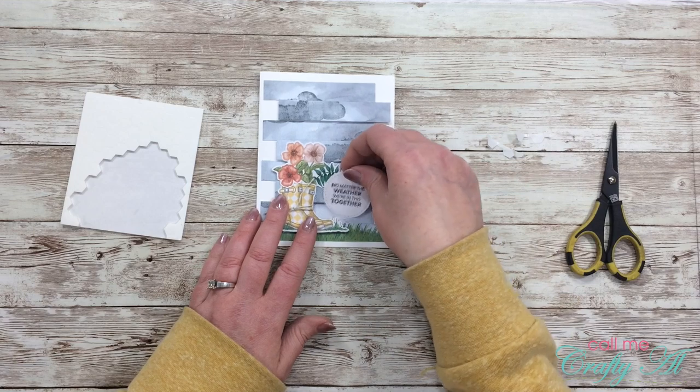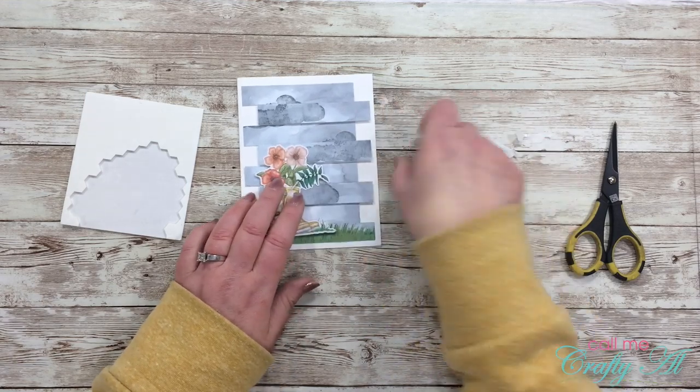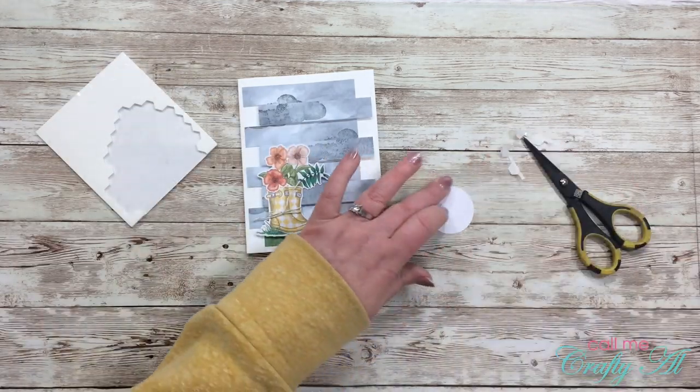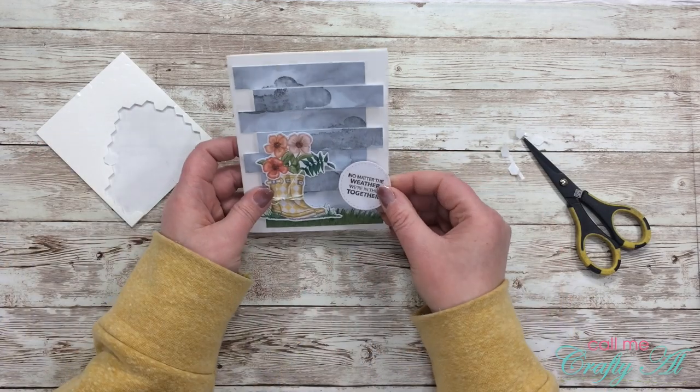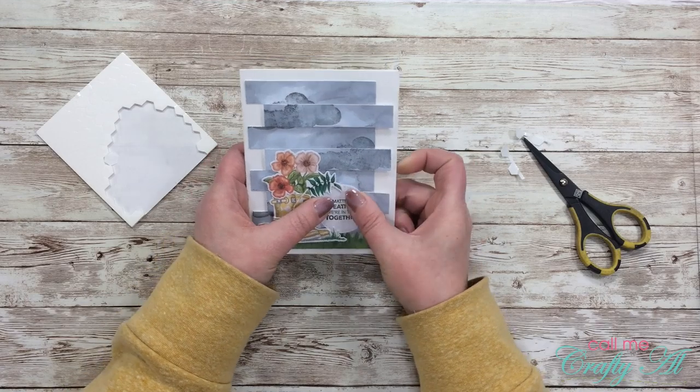Once the boots and flowers were placed, it was time to adhere the sentiment circle. I used the same process as with the other die-cut pieces — one dimensional plus some ATG adhesive — so it would sit nice and level on the card.